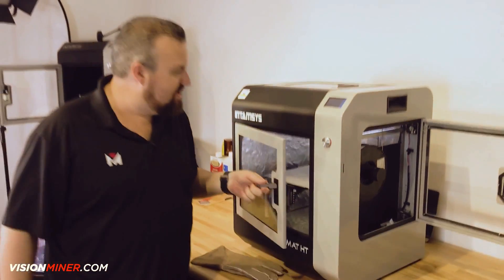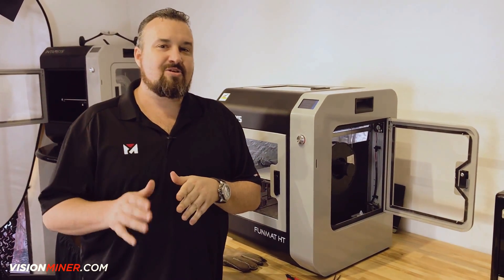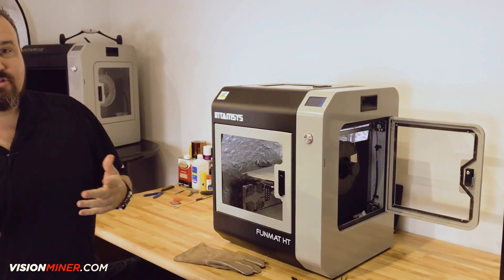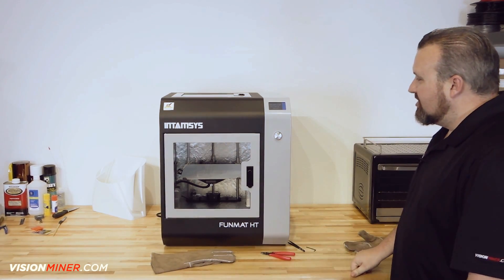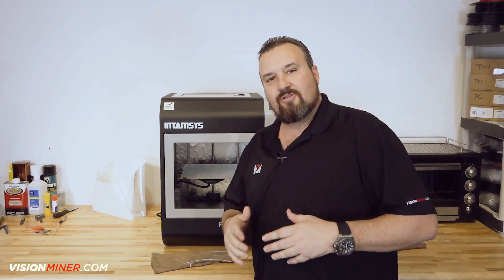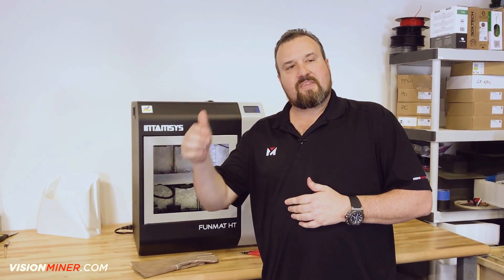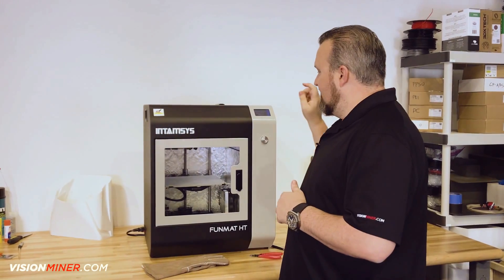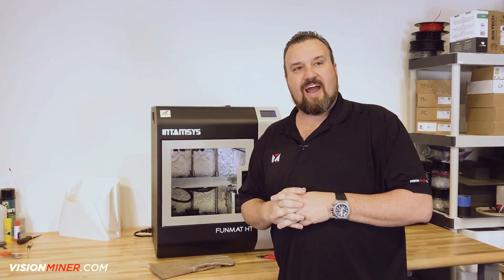We got the filament loaded. This machine is up to temperature. We are ready to go ahead and move on to our print. Let's close this tray, close the filament chamber, and we're good to go. That's how you load the filament into the Funmat HT and get ready for your first print. Now we're going to move on to the next step, which is taking that SD card, getting your file on it, and loading it up to hit your first print. We're going to take you to that video right now.